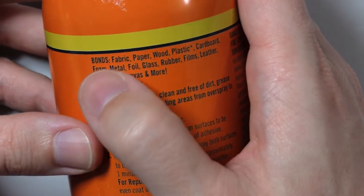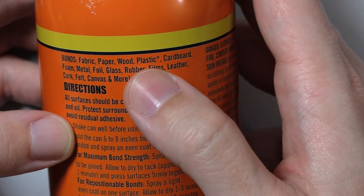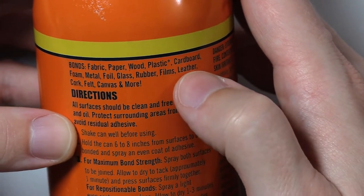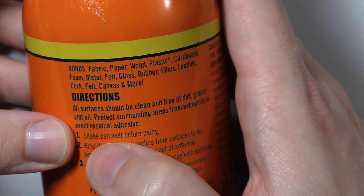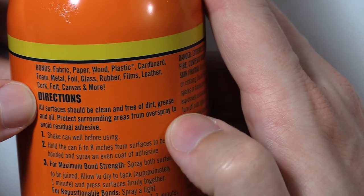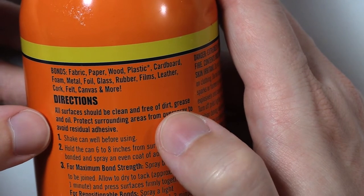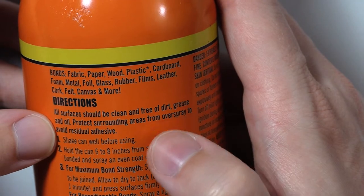Bonds: Fabric, Paper, Wood, Plastic with asterisk, Cardboard, Foam, Metal, Foil, Glass, Rubber, Films, Leather, Cork, Felt, Canvas, And more. Directions: All surfaces should be clean and free of dirt, grease, and oil. Protect surrounding areas from overspray to avoid residual adhesive. Shake can well before using.